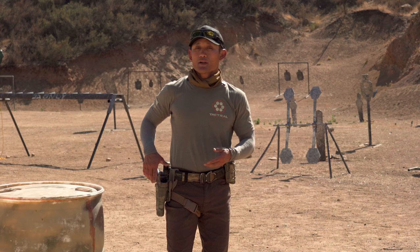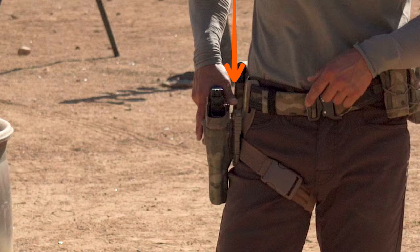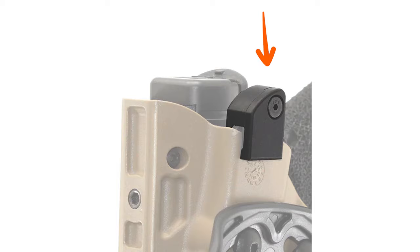Then there are other retention features. For example, this has a little button where you have to press it with your thumb when you're drawing your gun in order to release the firearm. Without that, the firearm is stuck — you need to press on that retention button.